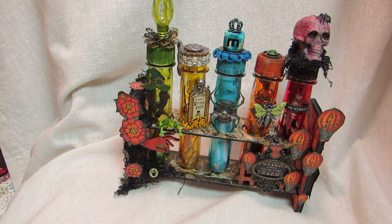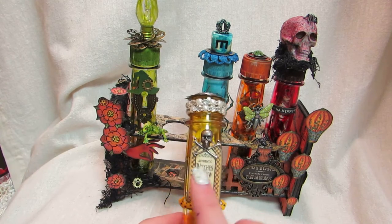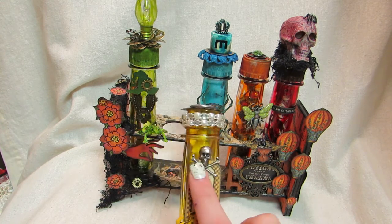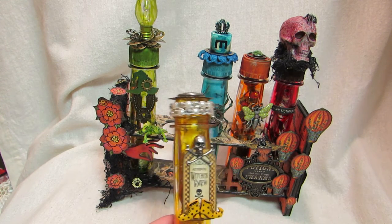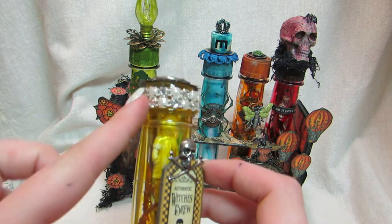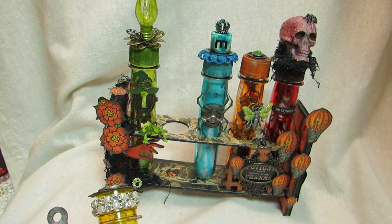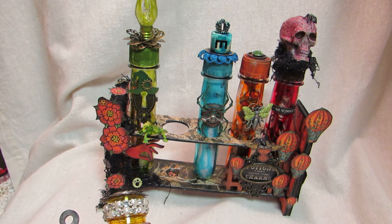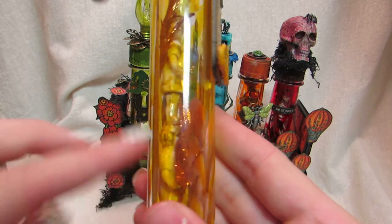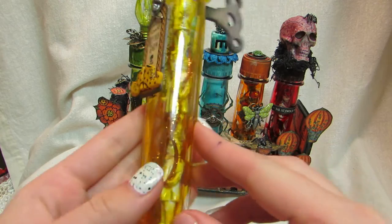The second test tube I went with a steampunk doll kind of theme. I put a chipboard piece that says 'Witch's Brew — Authentic Witch's Brew' from the paper collection, which I distressed. There's a Tim Holtz crossbone piece, little witch's boots, and this one was missing the cap which was okay — I put a bling trimmer on top and layered some more metal pieces, which is from Saw Crafters. I alcohol inked the new Tim Holtz fracture dolls and layered three of them on top of one another, and put these really pretty cool vines on here as well.